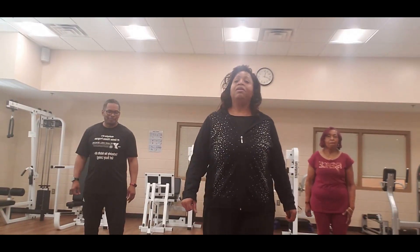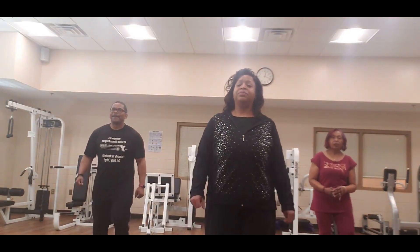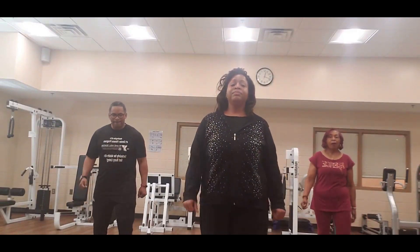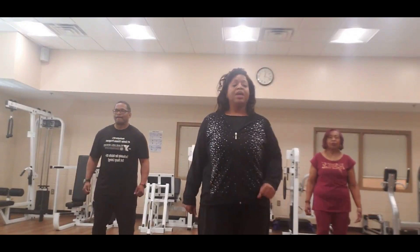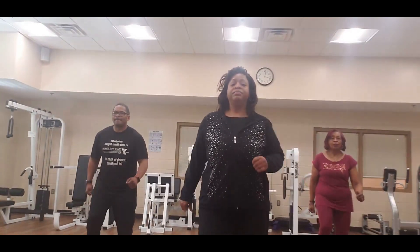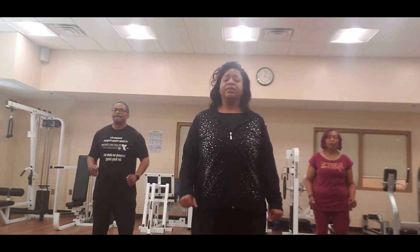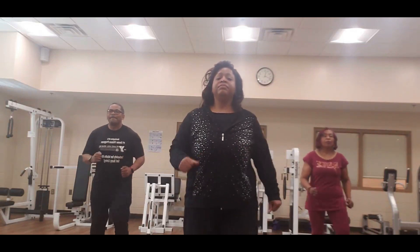Hopefully you all got your rest at home and working out the best way you know how, but we're going to bring you to where we are. March it out — march 1, 2, 3, 4, 5, 6, 7, 8.